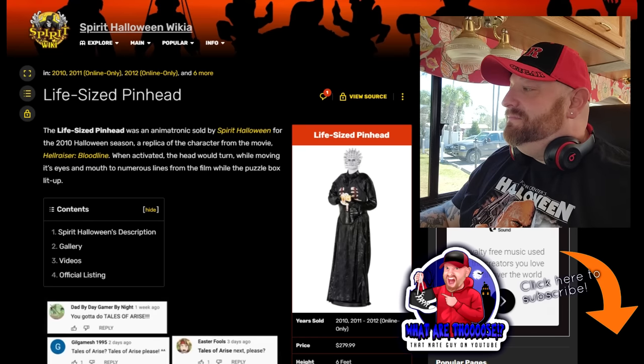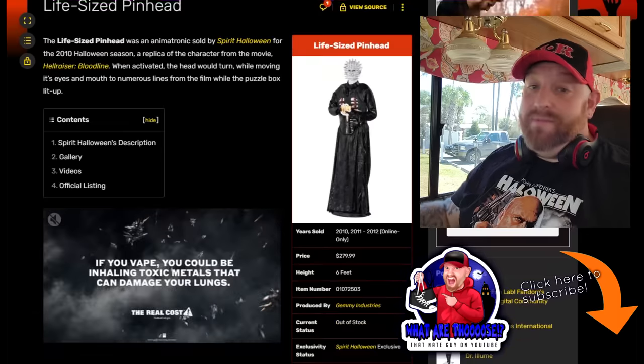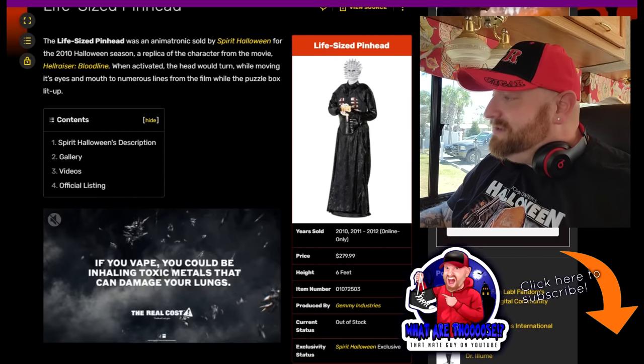Let's go to the Spirit site here. Life Size Pinhead, 2010 Halloween Season - a replica of the character from the movie Hellraiser Bloodline. Confession time - I have never seen not one Hellraiser movie. I need to watch those but I've never watched them. It doesn't look like the greatest, but maybe it is. Maybe I'm missing out, so I'm going to have to get caught up on those.